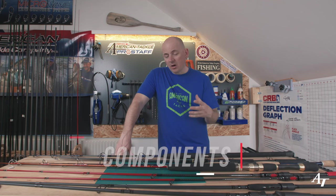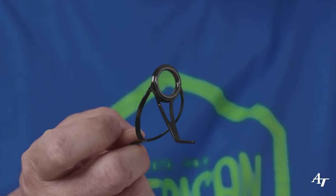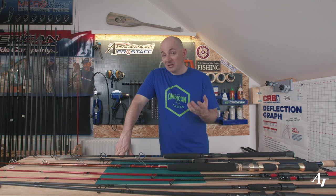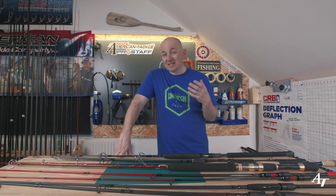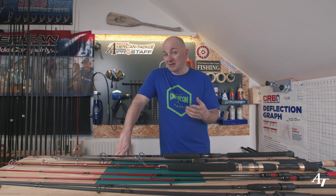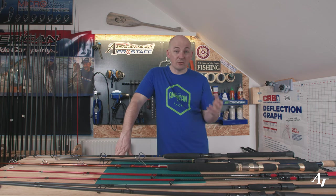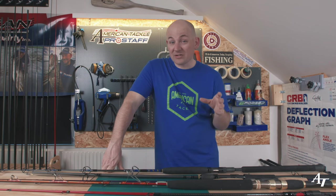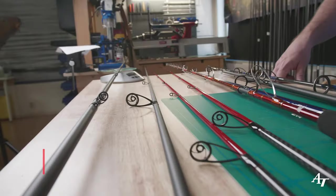Components are the main weight on a rod. Bigger guides mean more material, and more weight. Stainless steel weighs more than titanium; ceramic weighs more than non-ceramic — but there are also thinner and heavier ceramics. Just because they're lighter doesn't mean they're better, because sometimes you have to sacrifice durability and strength to lose weight, which might actually make the rod worse for your needs.